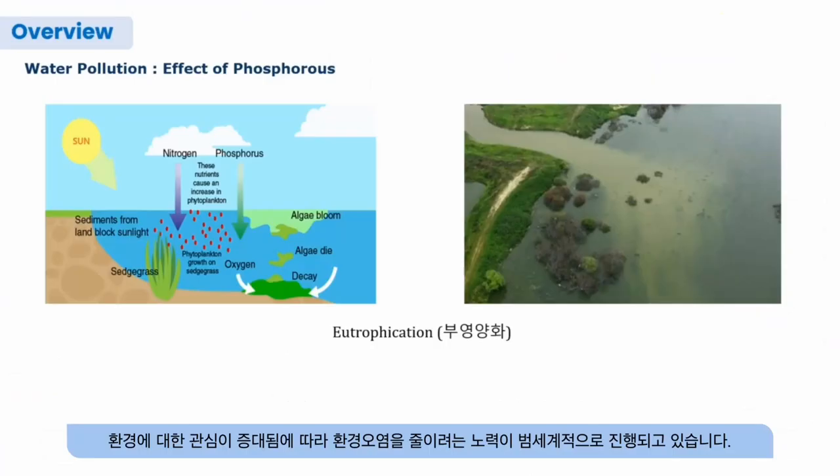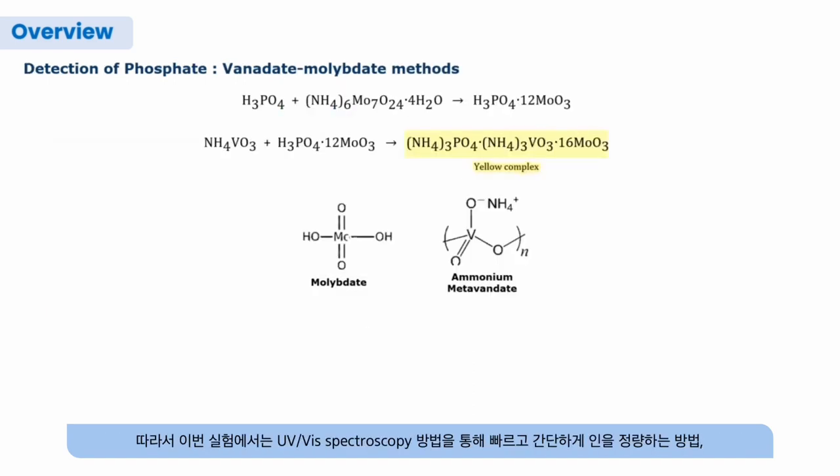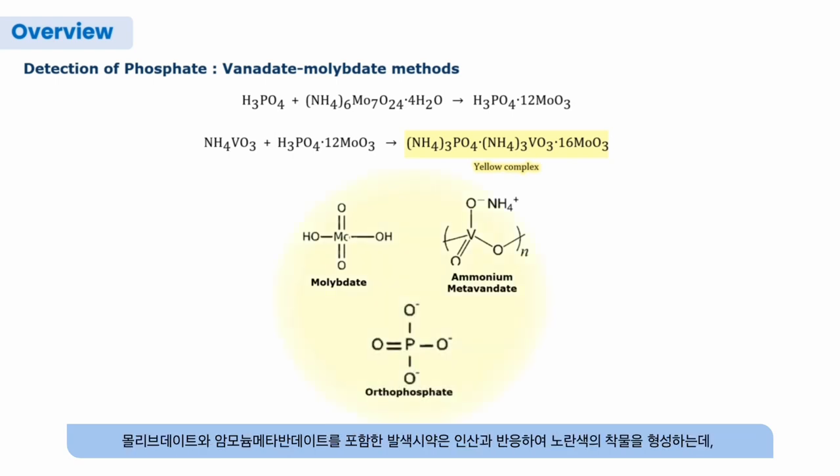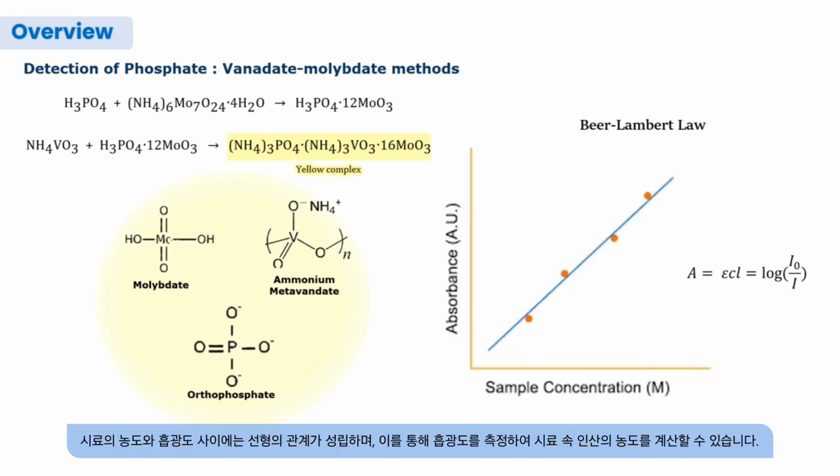Phosphate plays a crucial role in water pollution, causing environmental issues such as eutrophication due to high concentrations of phosphate. In this experiment, we will introduce a fast and simple method for quantifying phosphate using UV visible spectroscopy. Color reagents react with phosphate, and the extent of color change can be measured to quantify phosphate. The Beer-Lambert law describes the linear relationship between the attenuation of light and the concentration.